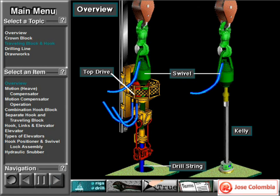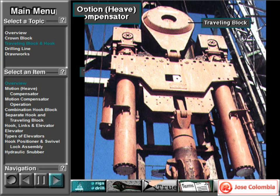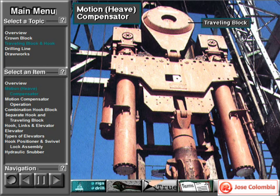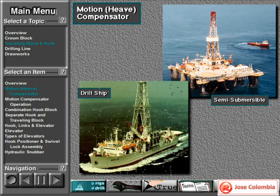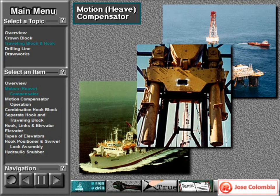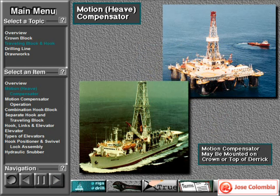A hook is attached at the bottom of the traveling block. The hook suspends the swivel, kelly, and drill string, or a top drive and drill string. This is a traveling block on an offshore floating rig. It has a drill string motion compensator. The motion compensator is between the traveling block and the hook. Offshore floating rigs move up and down with sea movement. The motion compensator maintains drill string position by counteracting up and down vessel movement or heave. On some semi-submersibles and drill ships, rig owners mount the motion compensator on the crown or the top of the derrick.